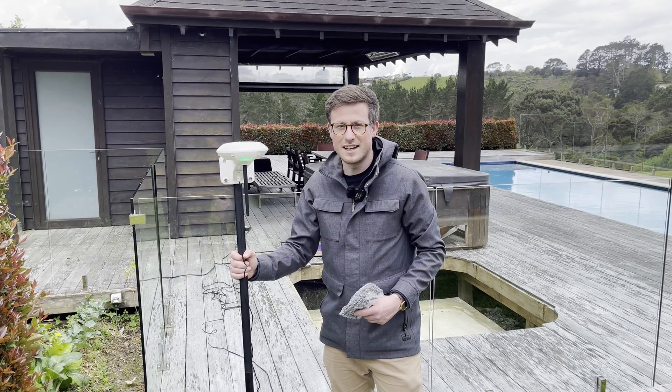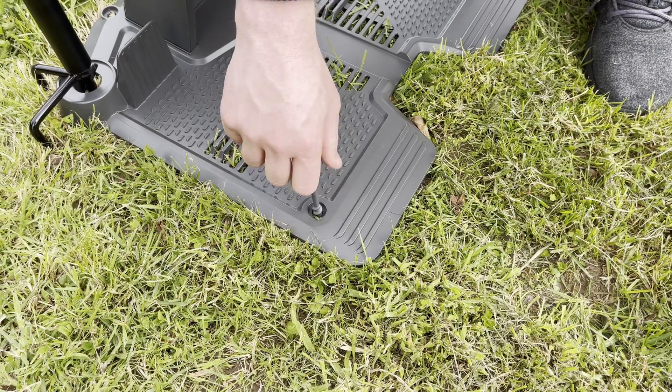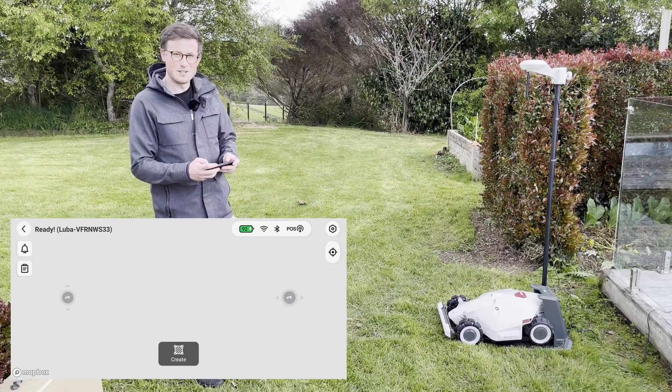Now that I've got the RTK on, I've checked the signal strength before going to map. I'm just going to remove the robot and screw the dock down. Now it's time to start mapping.